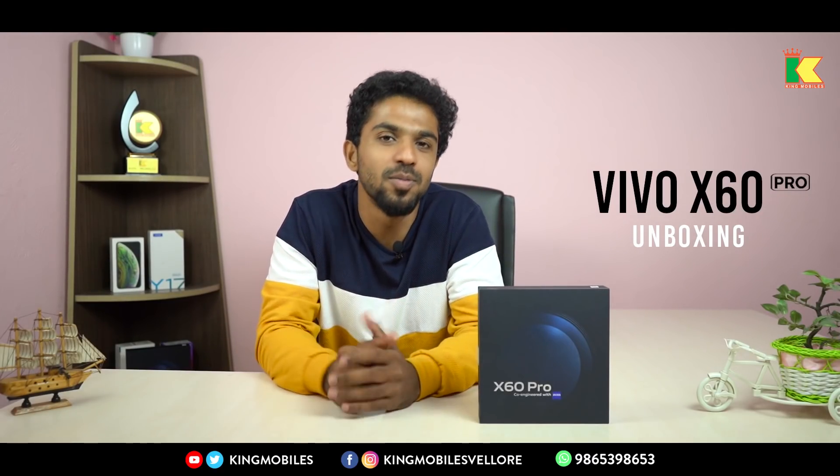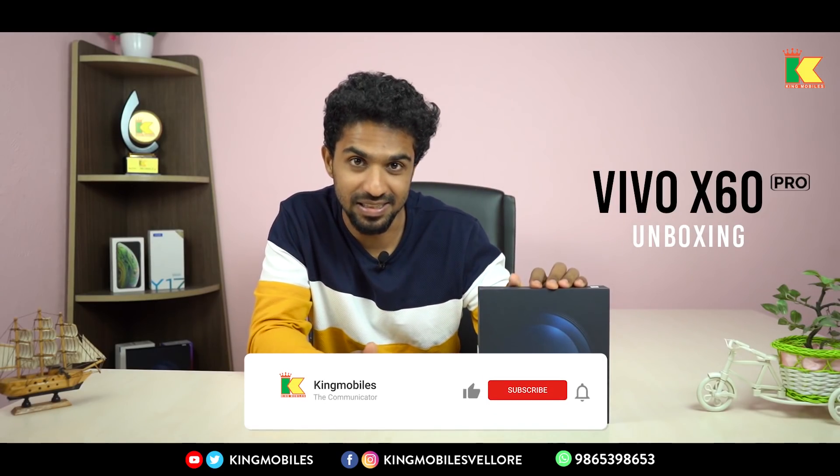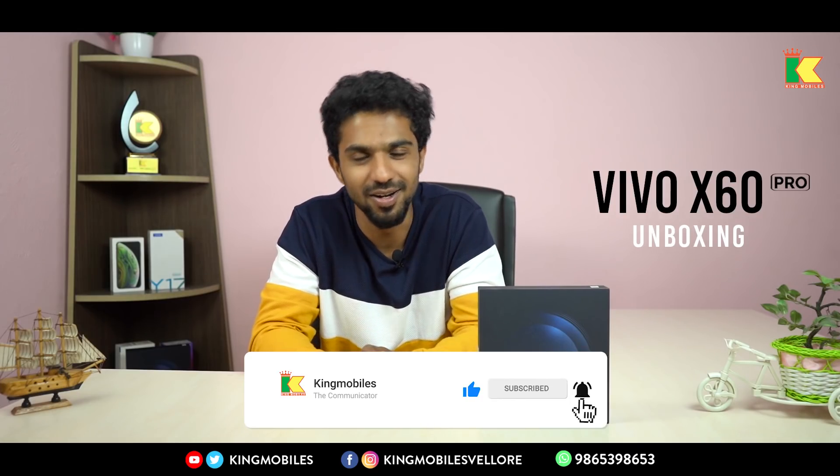Hello, this is the number one multi-print mobile show. We have recently launched Vivo X60 Pro. If you want to watch the video, you can subscribe to our Kingmobile channel.